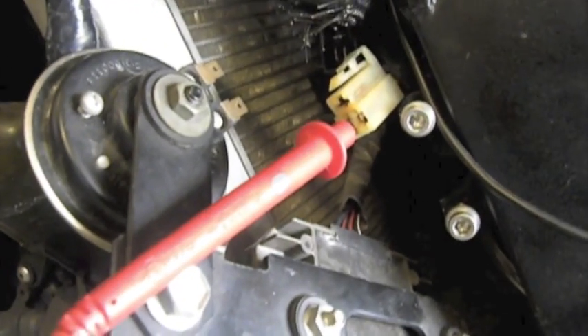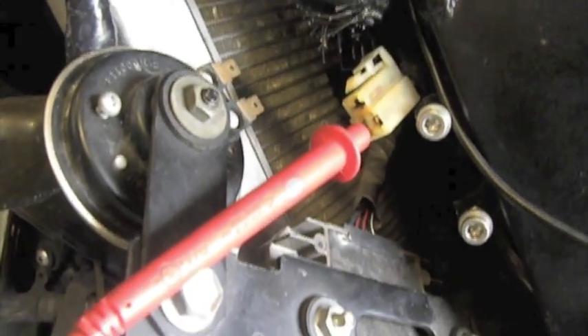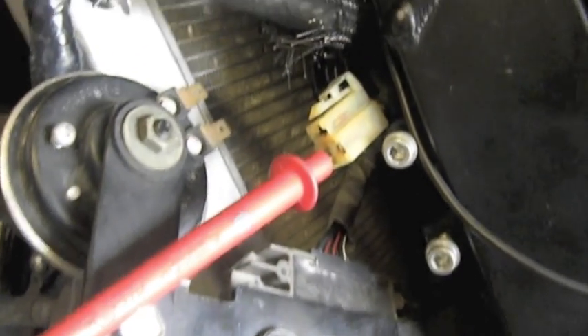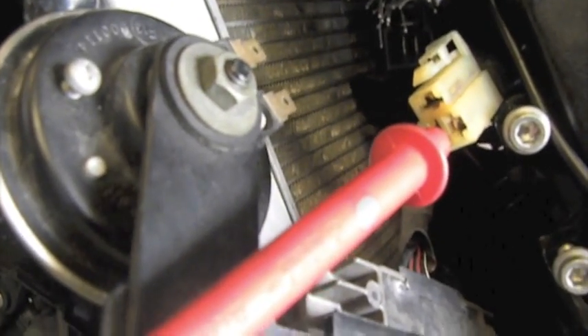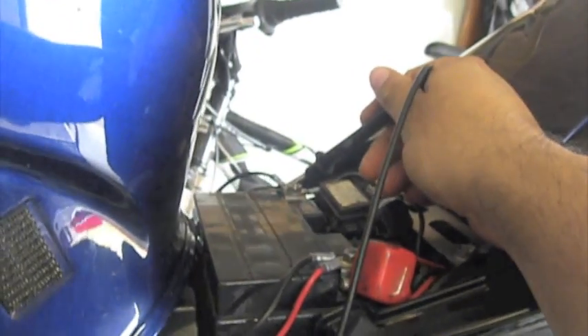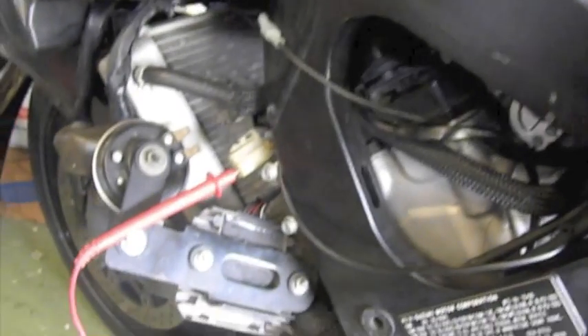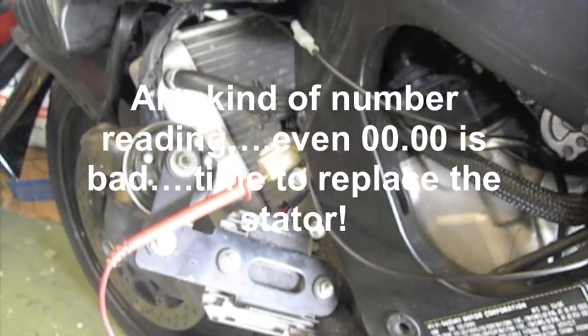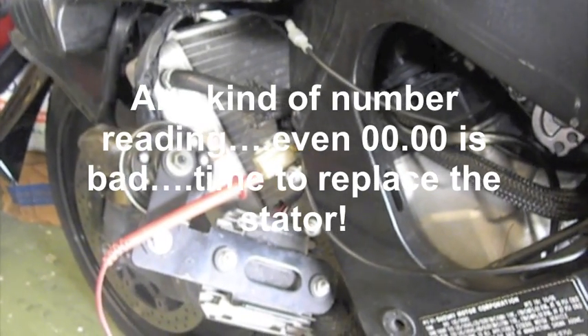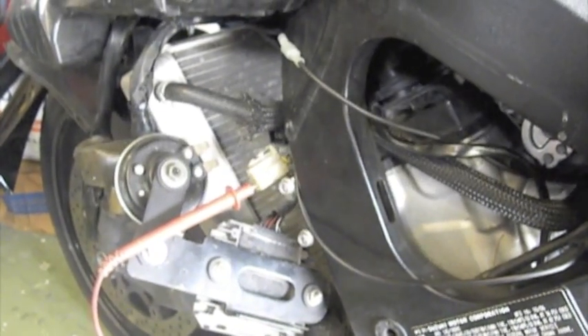You can take the actual stator connector, put your positive lead of the meter in one of the legs, just like that. And then you take the negative lead on the meter and put it to ground. With that being done, if you get any kind of numbers on your meter, your stator is done — you need to replace it.